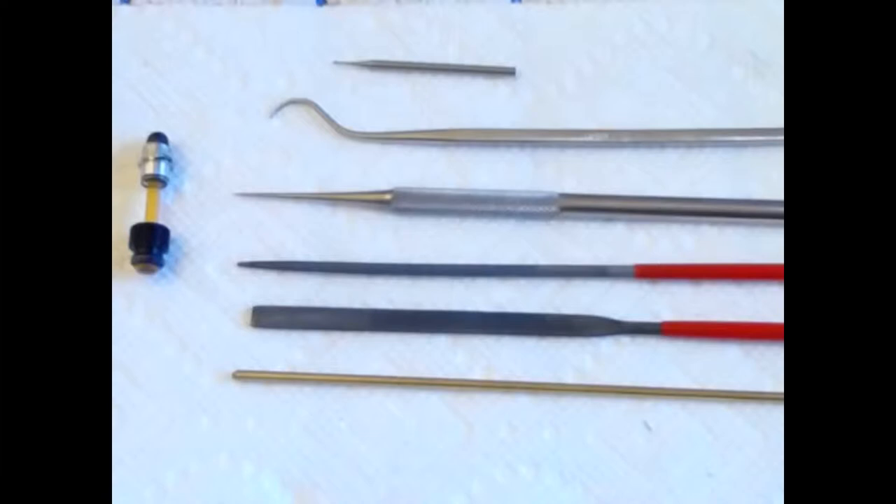The tools we're going to be using today from top to bottom are a micro burr, a curved dental pick, a straight dental pick, a miniature round file, a miniature flat file, a three thirty-second brass rod, and not shown are a heat gun and of course our Dremel tool.